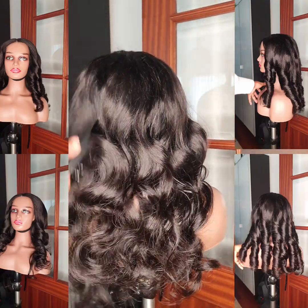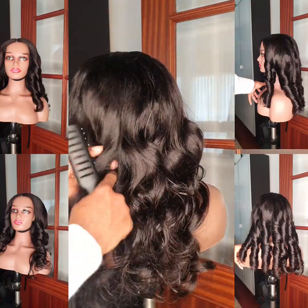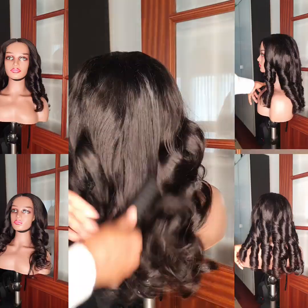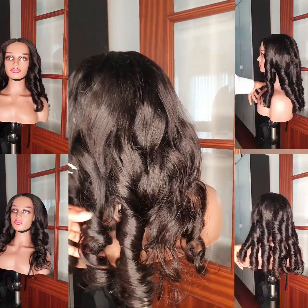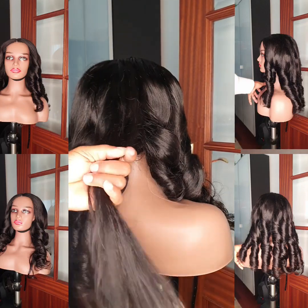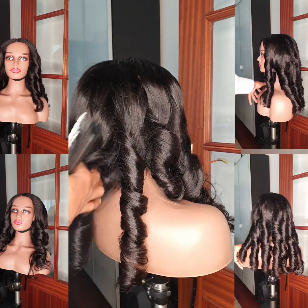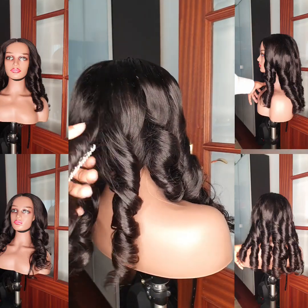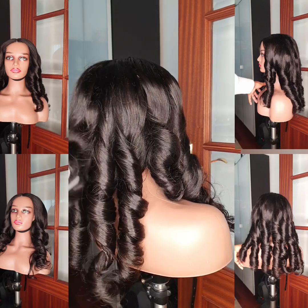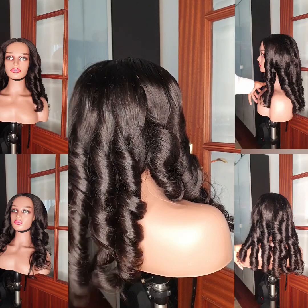I'm loving this hair — I'm really loving the coil, I'm loving it. I wish it were mine, but it's not mine. It's really beautiful though — the hair is beautiful. Watch this video to the end and see the amazing result of this coiling hair.